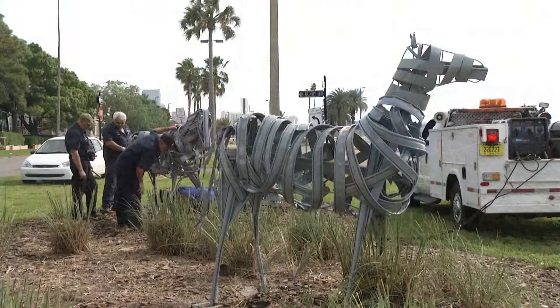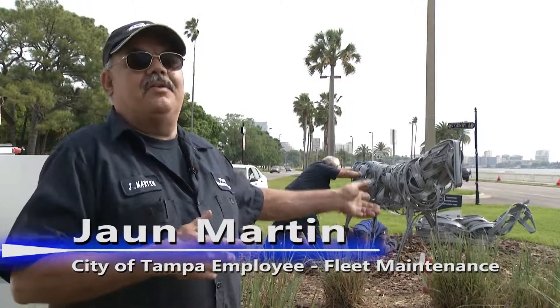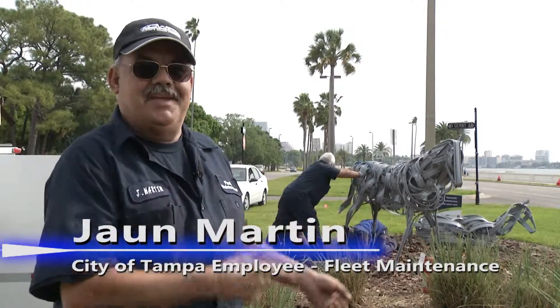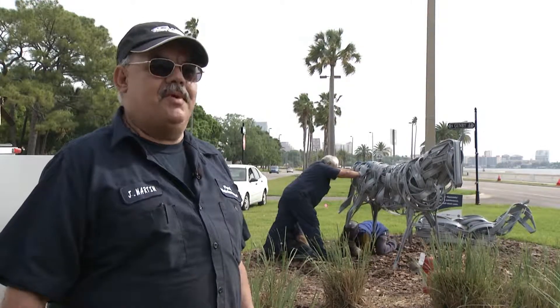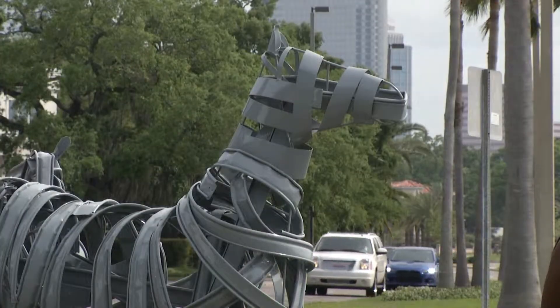Martin and his team are proud of the work they have done. Now everybody knows that I did work on the horses. I'm going to bring my grandchildren to see the horses. This is Robin Nye with Spotlight Tampa.